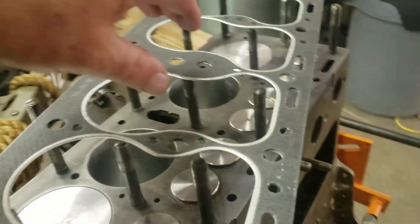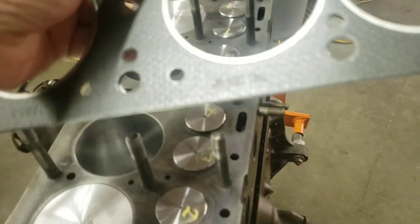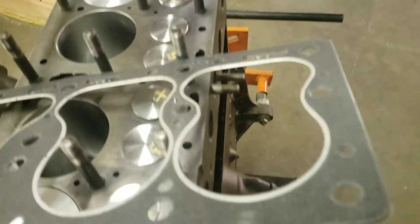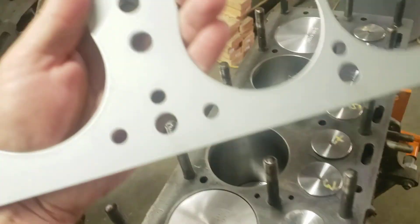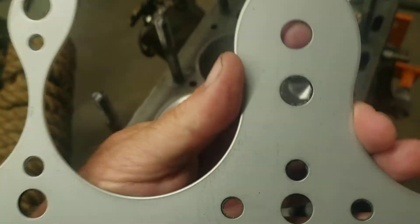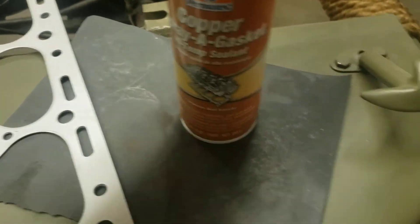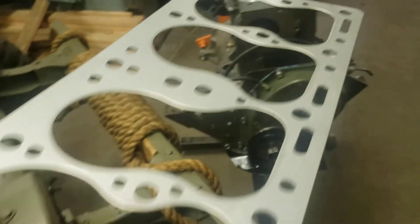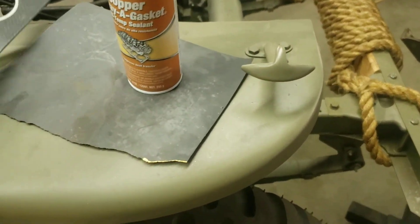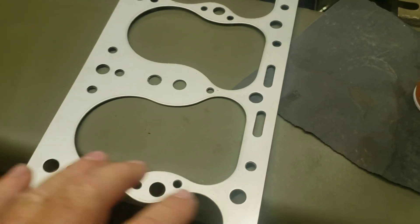Now I'm going to install the head gasket. A Felpro head gasket works just great — it says 'this side up,' so the fiber side goes up and the metal side goes down. I give the metal side a light coat of copper spray gasket, which is what Felpro recommends — just not a heavy coat. Then let it tack up and let the volatiles go away before you install.